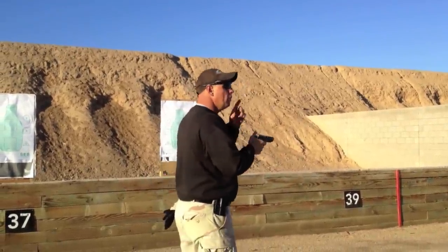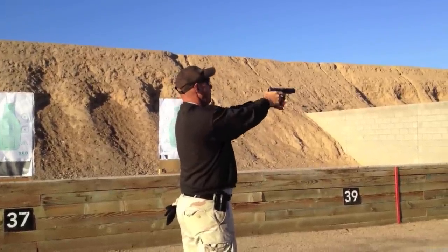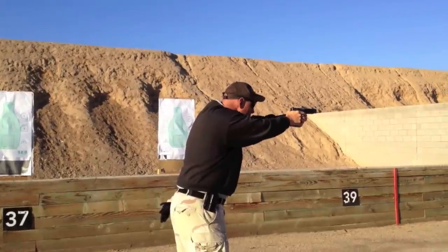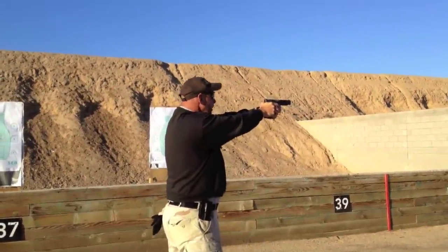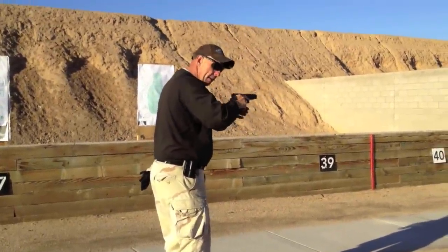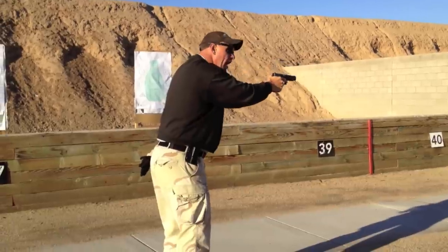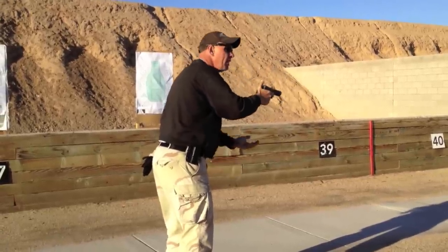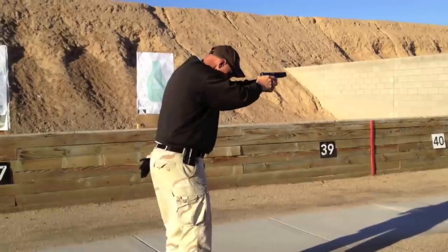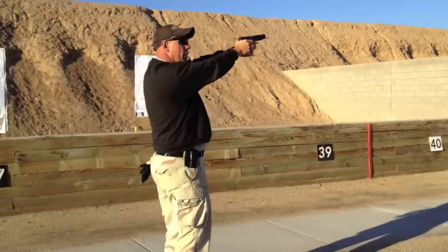The only modification we make: we're standing here like this, and we bring our head forward, right in here. When we do that, the balance moves from the heels to the balls of the feet. And there's a slight break in the elbow. I just bring the head down like this. Now the weight moves to the balls of the feet instead of the heels. It's a very, very simple concept.